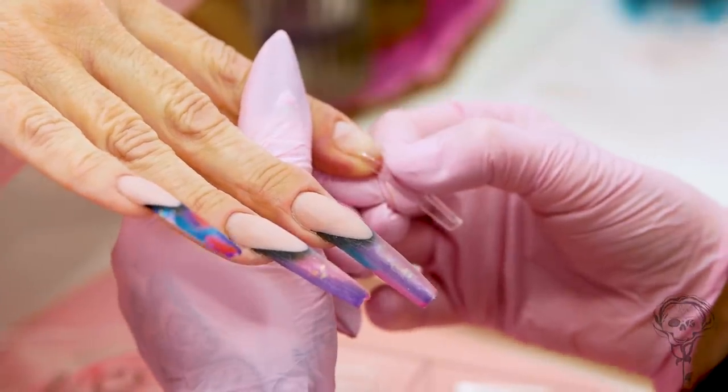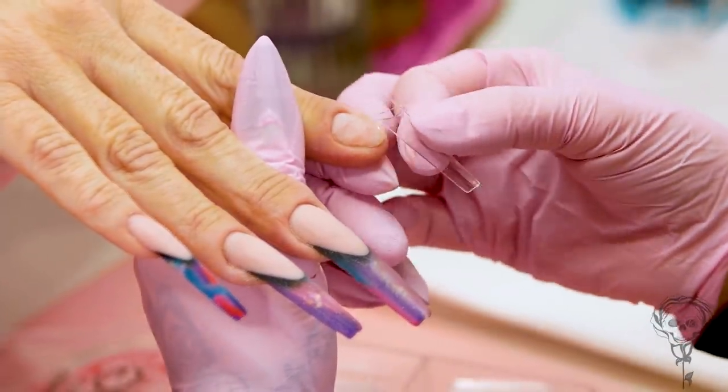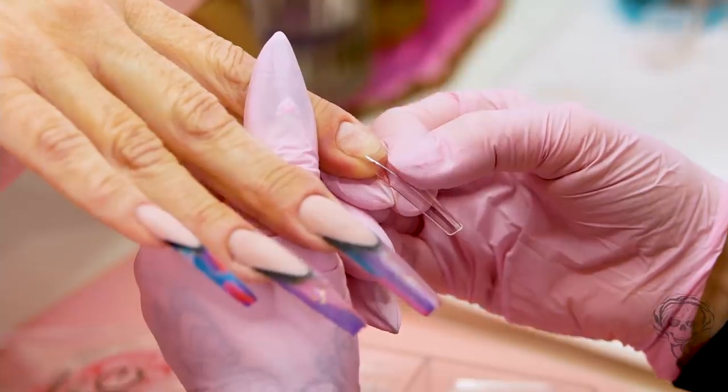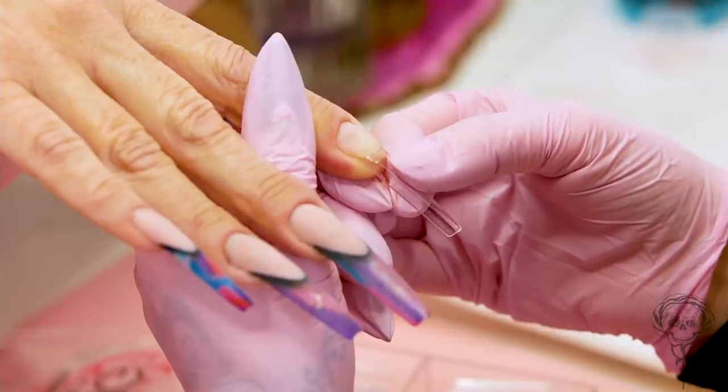These are what they call the XXL coffin nails — or ballerina nails. I don't like the word coffin. They have a very short well, which is nice, and you can fit that right to the end of the free edge. Make sure it's nice and straight.